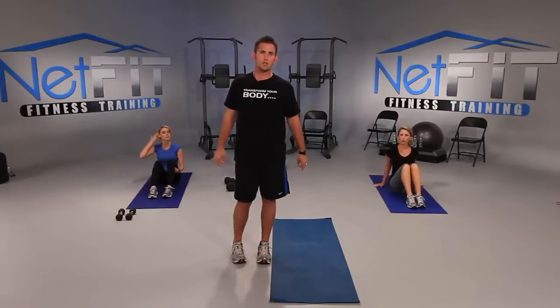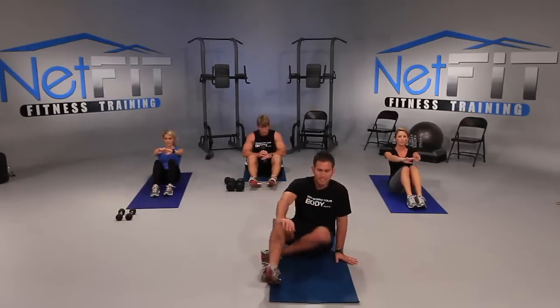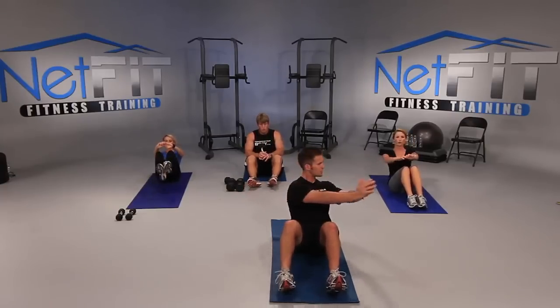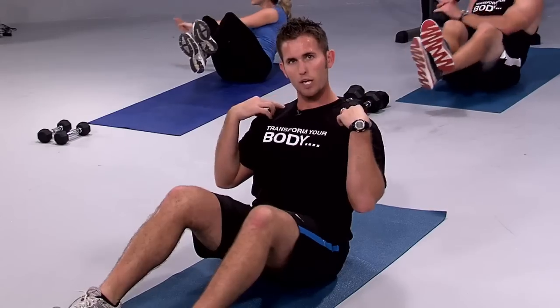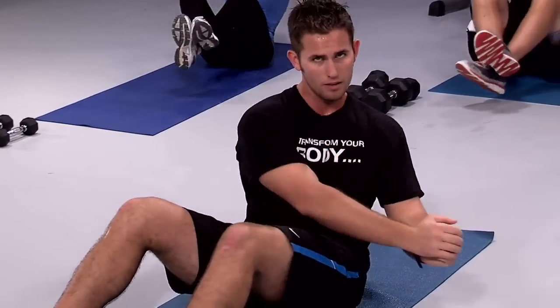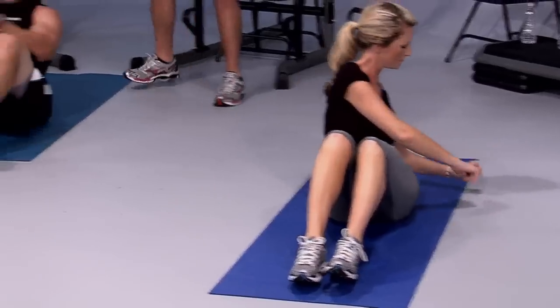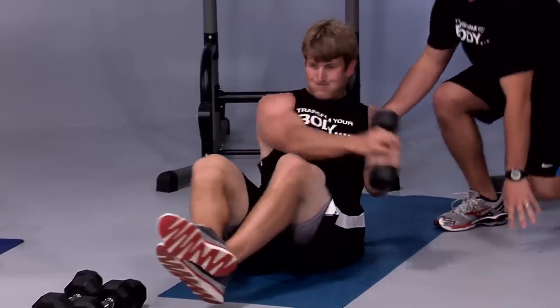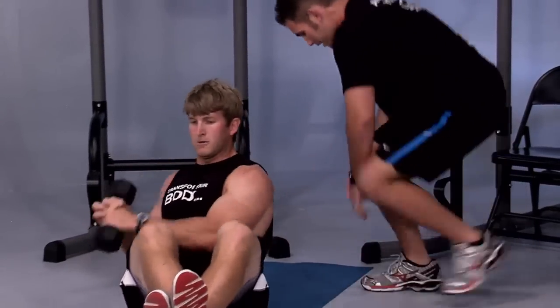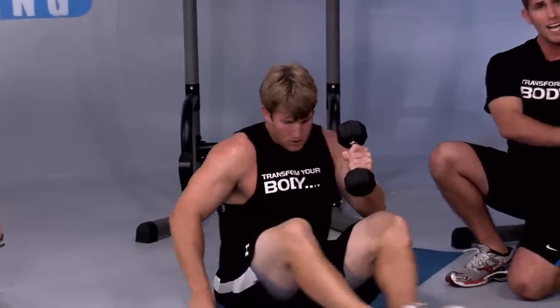We're going to start off with some seated ab rotations — this is going to really work the side of your stomach. It's a great exercise, especially if bikini season is coming up. Arms straight out in front. Lean back and twist to the right, then twist to the left. Focus on your stomach, not your neck. Keep the shoulders away from your ears, chest up as you twist. To make it harder, lift your feet up. Even harder — grab a dumbbell. Keep your back straight with your chest up and arching your back as you twist right and left. Breathe — don't hold your breath.